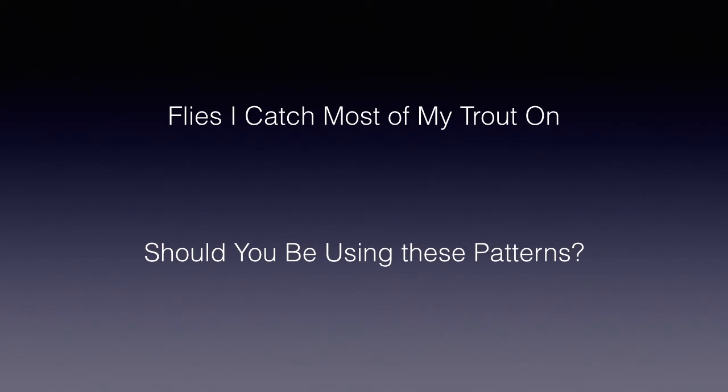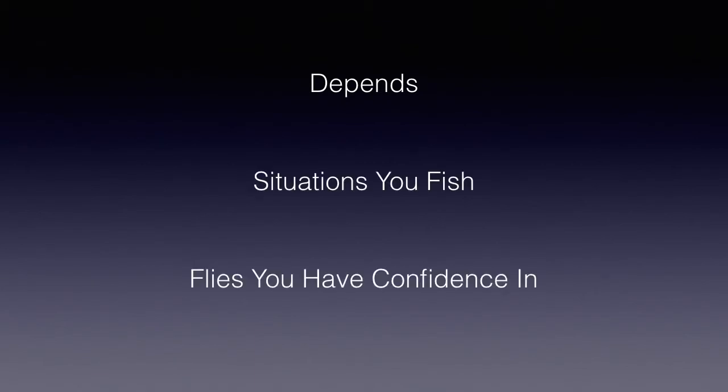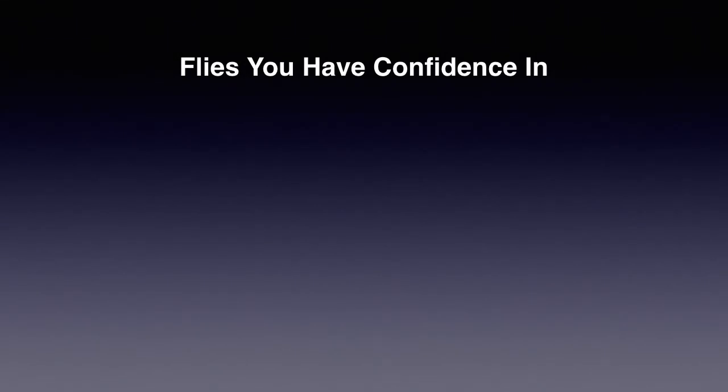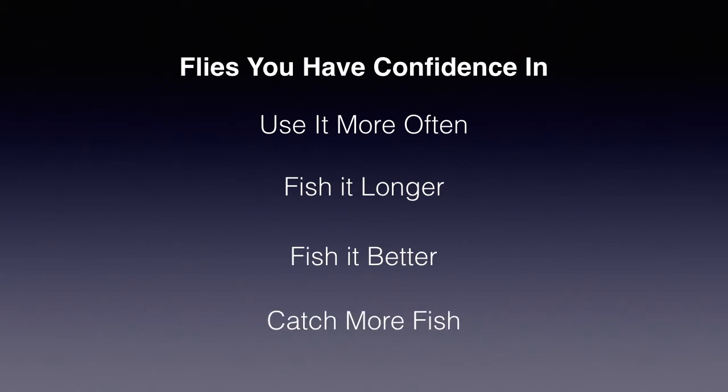Should you be using these flies also? Well, that depends on many factors, including two major ones. First, are you fishing similar situations? And do you already have flies you have confidence in for these situations? You will catch more trout with a fly pattern you have confidence in. You will use it more often, you will fish it longer before getting discouraged and changing flies, and you'll fish it better having gained some experience in how to use it. Hence, you will catch more trout on it.